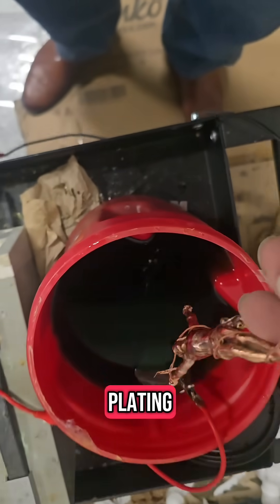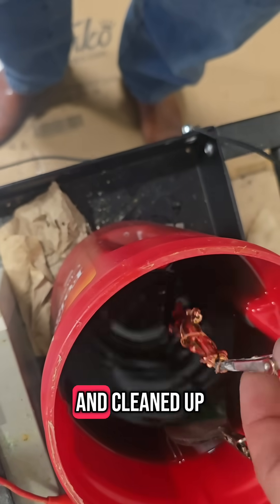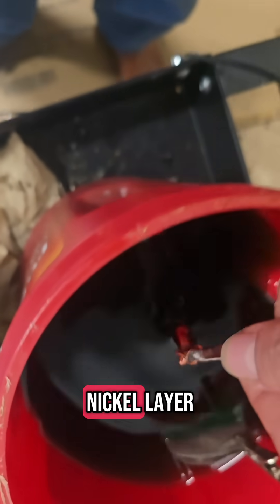Next step: nickel plating. Now that our surface is smooth and cleaned up, it's ready for that sleek, protective nickel layer.